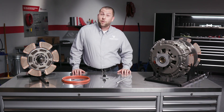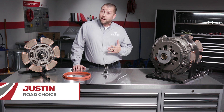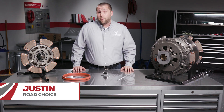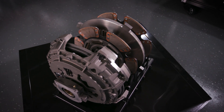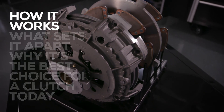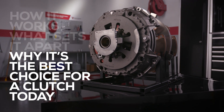Hi everyone and welcome to another episode of Road Choice TV. I'm your host Justin and my goal is to expand your knowledge about Road Choice truck parts. Today I want to talk to you about our self-adjust clutch, how it works, what sets it apart, and why it's the best choice for a clutch today.